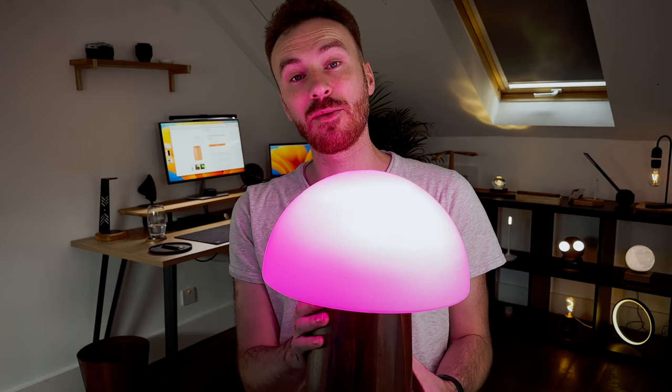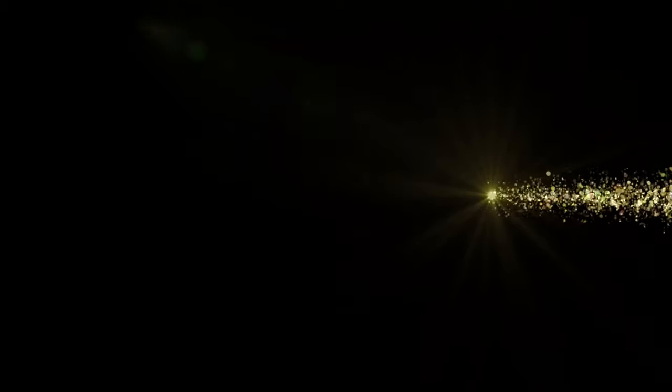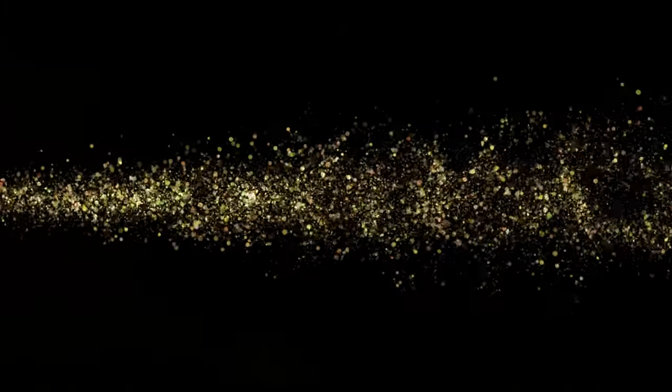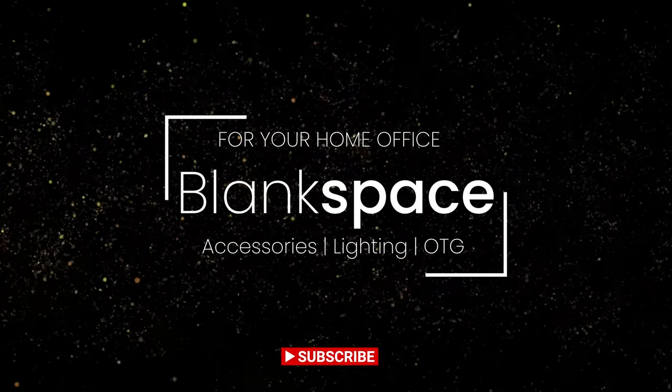Next, we are sticking with Ginkgo and looking at their new amber crystal light. Here it is — this is the amber crystal lamp, another lamp designed by the guys at Ginkgo.